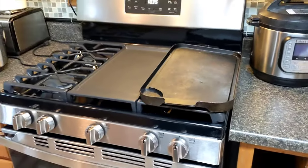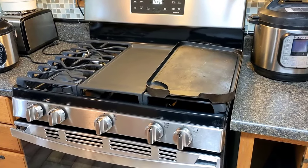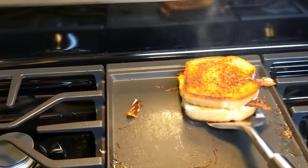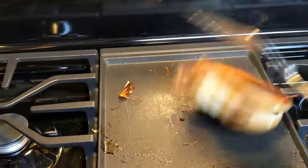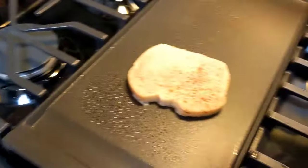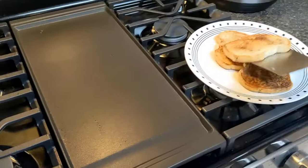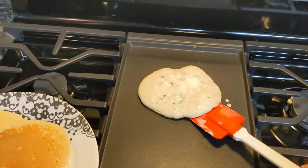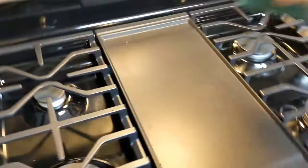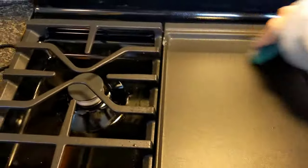But even with that strike against it, I found the griddle top to be a very useful feature, as long as what you're cooking is not a high grease producer. You can easily make things like grilled cheese, french toast, and pancakes on the griddle, and the built-in griddle makes it so easy. On items like these, you can clean up with just a damp sponge on your cooktop and wipe it clean.